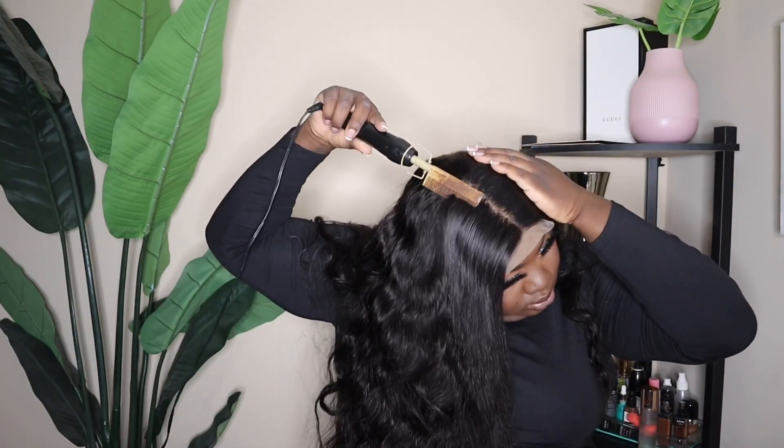I am going to pluck this wig a little bit and form a part. I'll probably speed you guys up while I do that because I don't want to bore you with it.